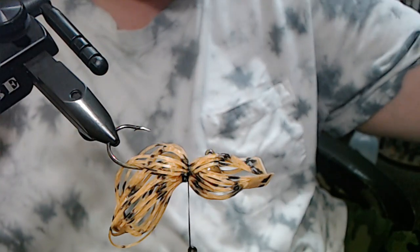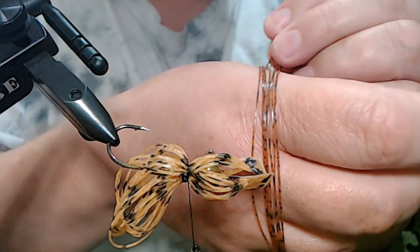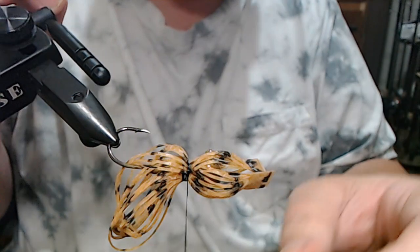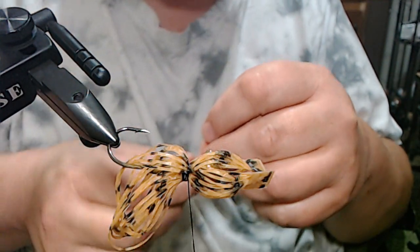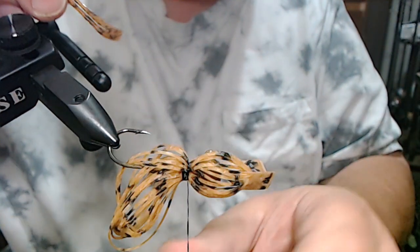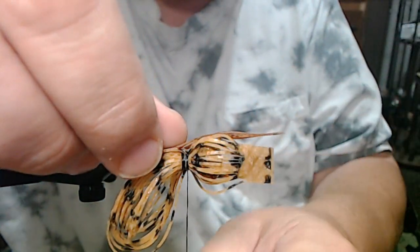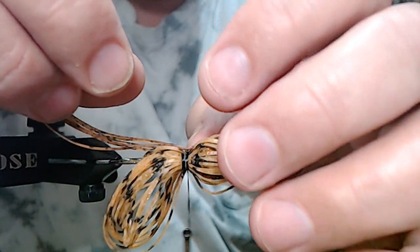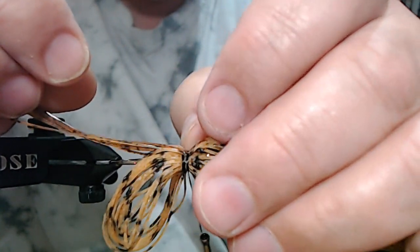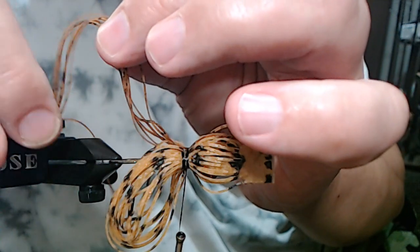After we secure that down with a couple of wraps, the next thing I'm going to add is seven strands of Nature's Edge pumpkin. Seven strands sounds strange, but we're going to end up with a 44-strand skirt. We have 30 here — 15 and 15 is 30, and seven doubled is 14, so 30 and 14 gives us 44. I don't want a whole lot of material on a quarter ounce, but I want a little bit more on this since it is a football jig that's going to be dragged on the bottom across shallow rock flats.